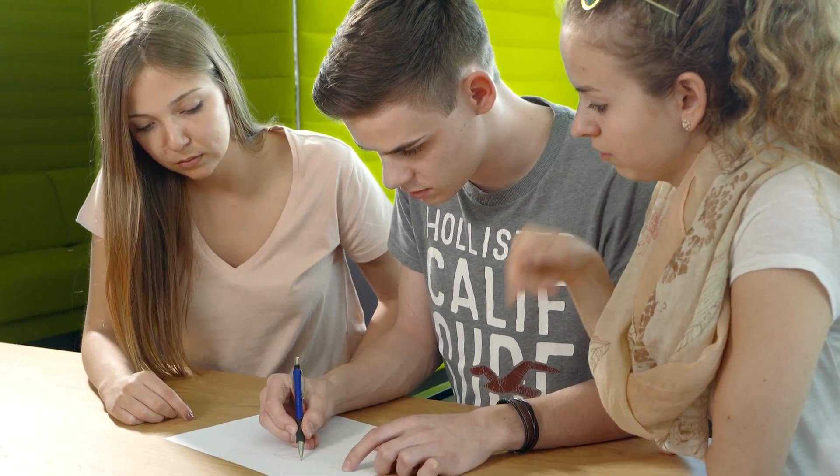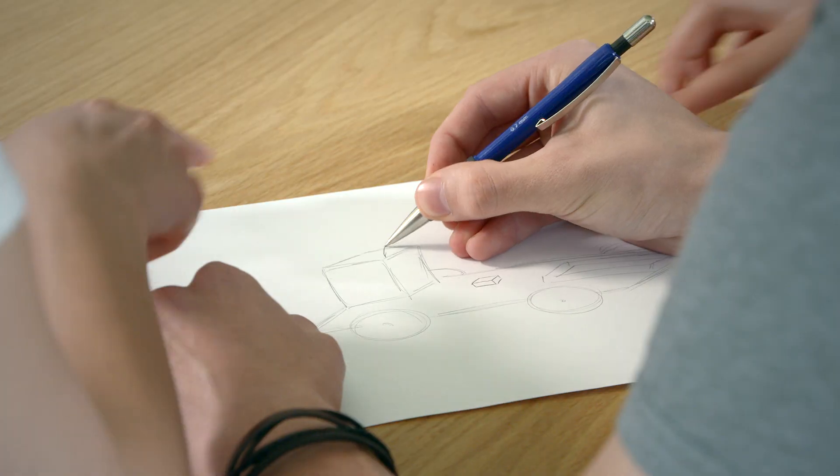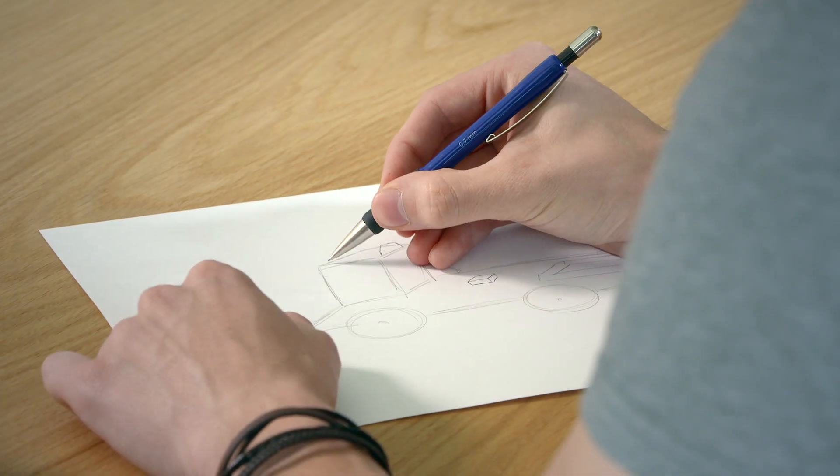We use sketches to put our ideas to paper. They help us brainstorm what the finished object might look like later.